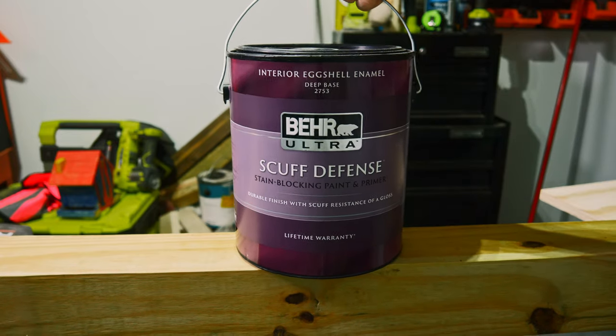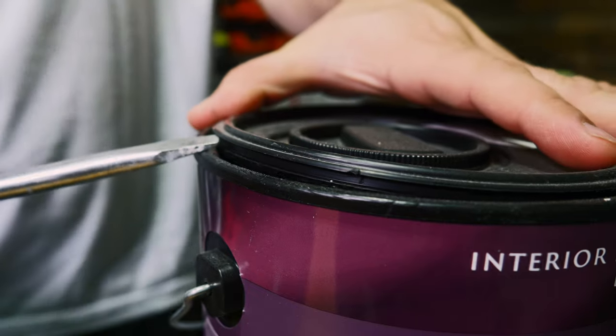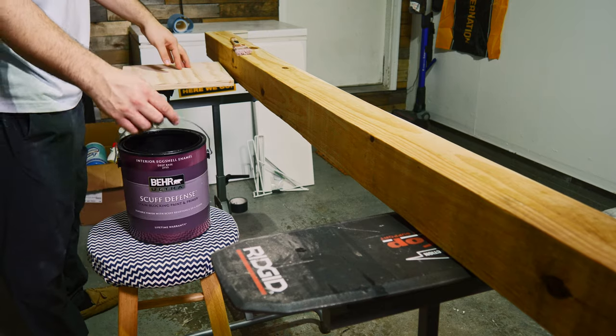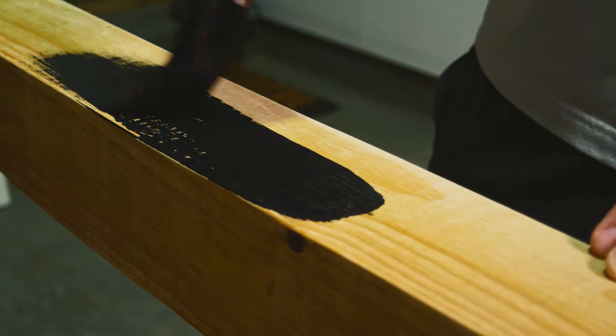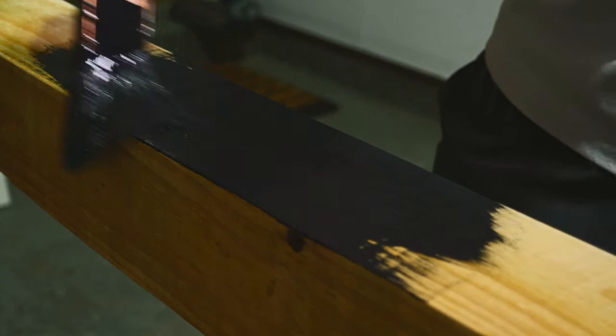This paint is actually the same paint that we used on our chevron accent wall — check out the video above or in the description. It is such a nice paint to work with; it's called Limousine Black and it goes on so well. When I'm painting a project like this one, I try to make sure that the first coat is nice and thick, but I still watch out for the paint to drip or run. You definitely don't want that.